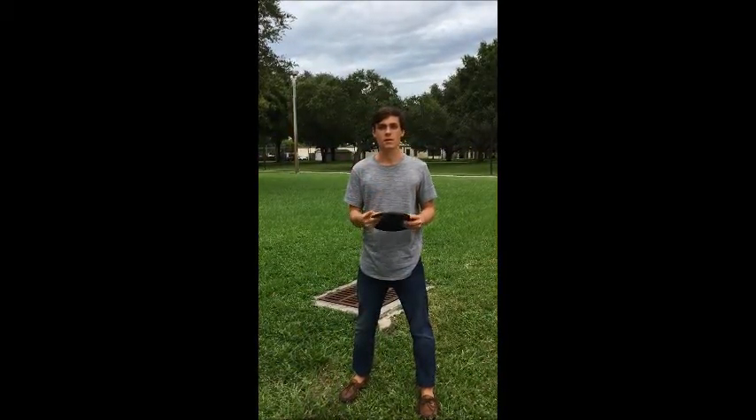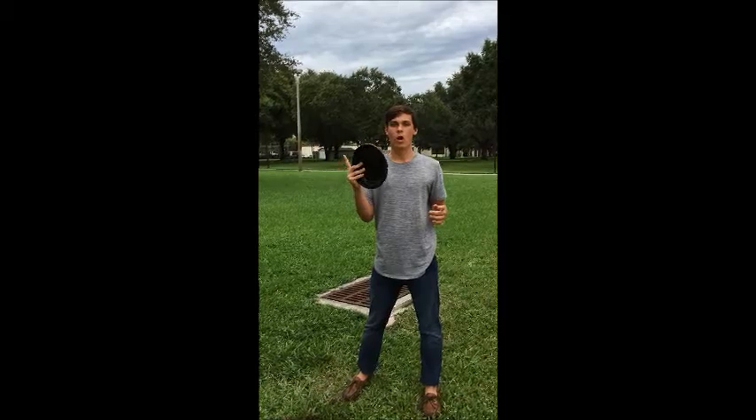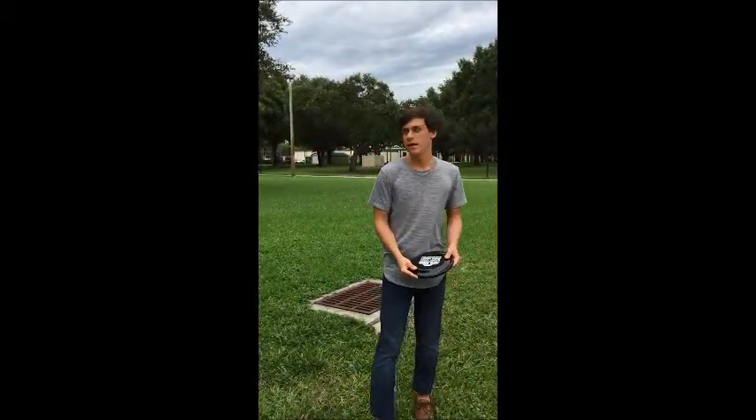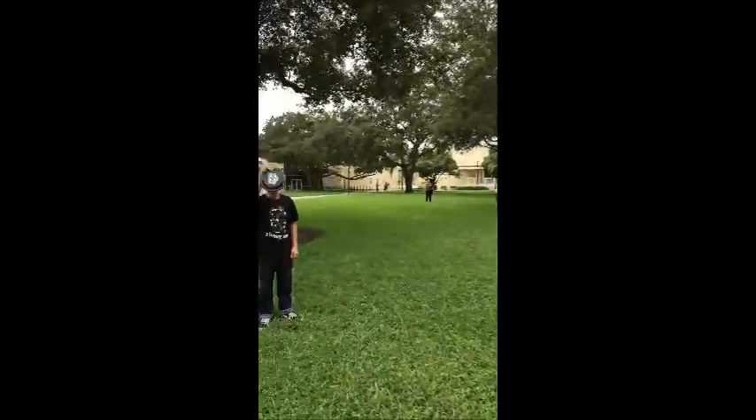Hi, I'm Tucker, and I'm Eric, and today we're going to teach you how to throw a frisbee — by gripping it, by your throwing motion, and by body position.